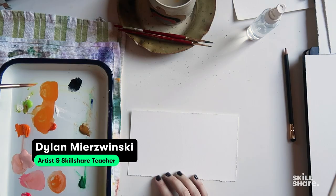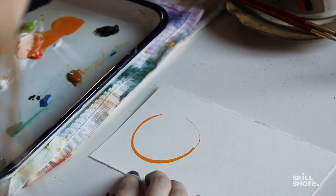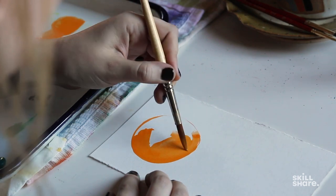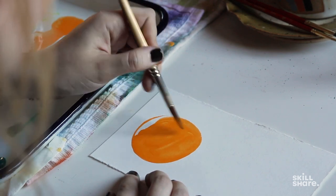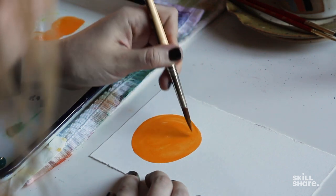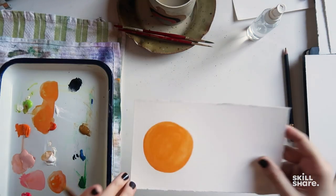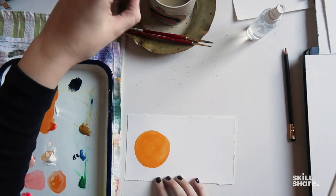For this exercise we're going to take a look at watery versus thick gouache. I'm going to draw an orange using a lot of water. The paint is spreading really easily and cleanly, and I'm getting a little bit of that wash texture — not as much as with watercolor, but the gouache is still working to flatten out. I'm able to cover the area pretty quickly and get a really nice, pretty coverage.